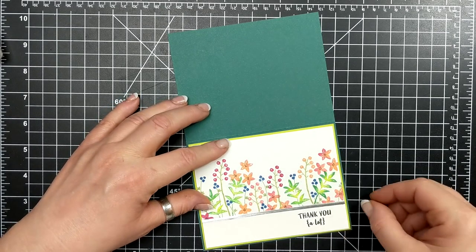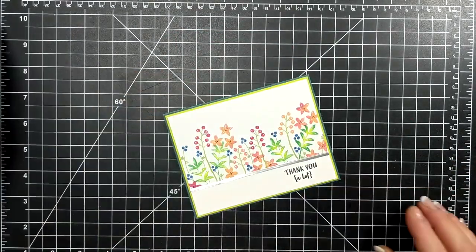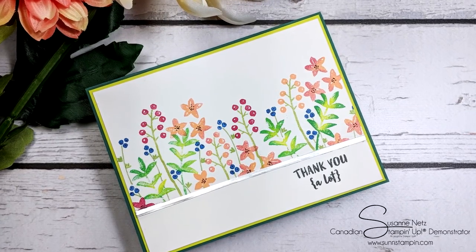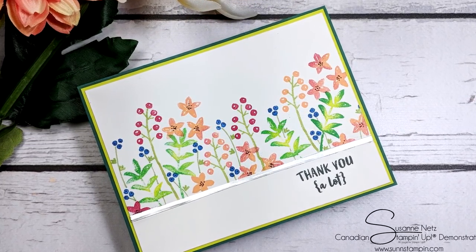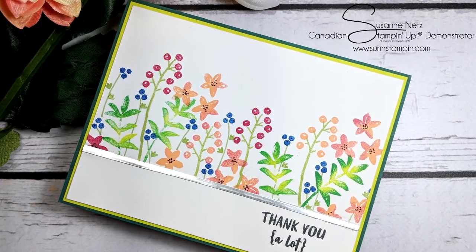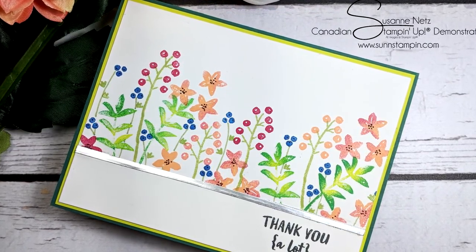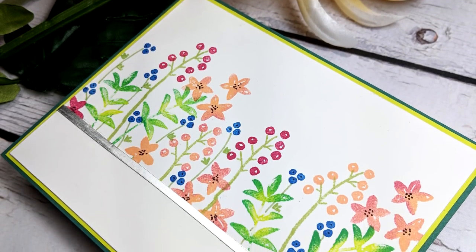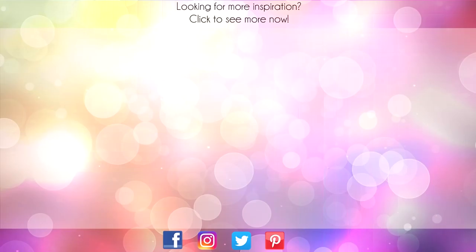Thank you so much for joining me and I will see you again soon. Bye! Thanks for sticking around to the end of the video. On screen are two more videos for inspiration. Click on the maple leaf for my blog or click on me to subscribe to my channel. Thanks again for watching.